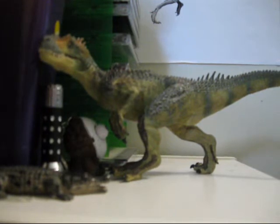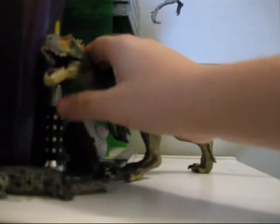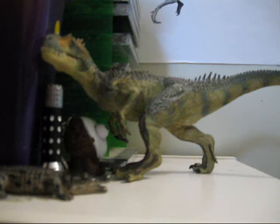Anyway, this figure has the same thing as the Velociraptor. The detail inside the mouth, the roof of the mouth, the tongue - underneath the tongue - is absolutely spectacular. They've gone to so much trouble with this figure. And yeah, this is another one that I highly recommend to any dinosaur enthusiast.